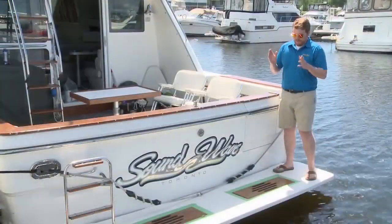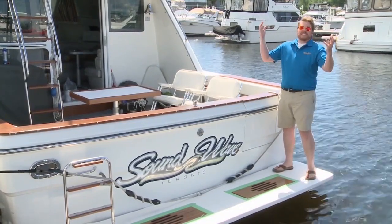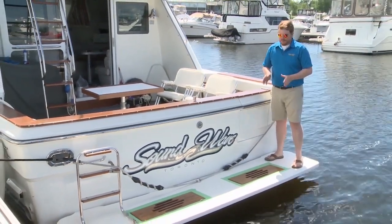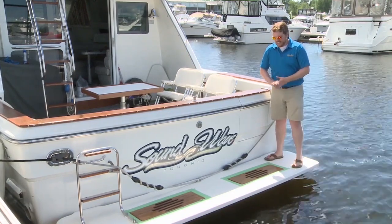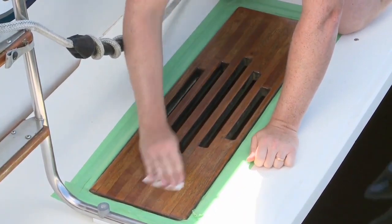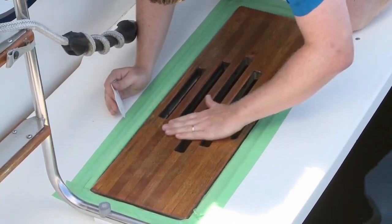We gave the first coat a whole day and night to sink in and set. The sun is out and it's a bit warmer, so we're going to put the second coat on now. First thing we want to do is make sure that first coat set nice and even and check for any bumps or bubbles. Get right down and check it out — you can use a very fine sandpaper to remove any little imperfections. Then mix your Interlux Perfection Plus again.